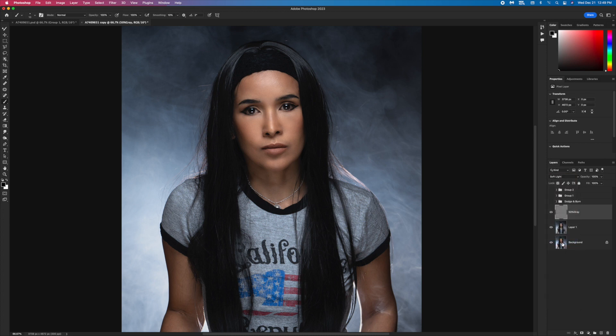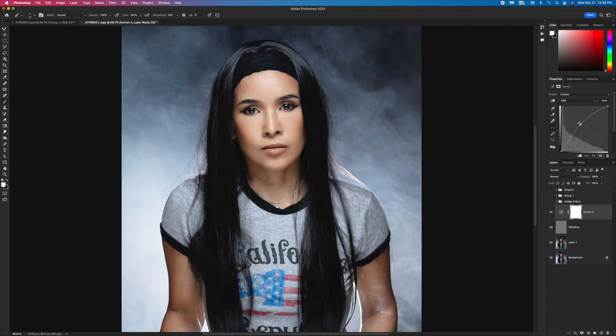Hit Soft Light and create a curve and bring it up. This is going to make the highlights — I'm gonna call this Dodge.